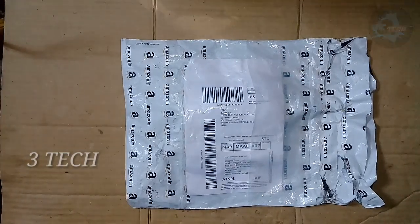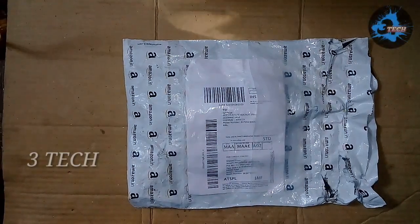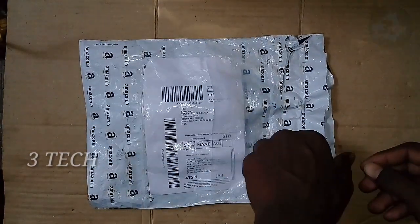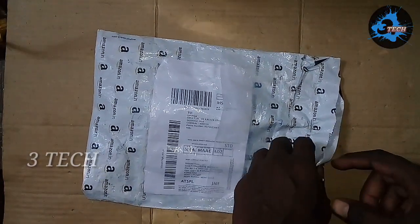Hi friends. I'm going to show you the Suprana unboxing. I'm going to show you the Saruva Tester and the CCPM Saruva Master.